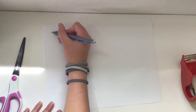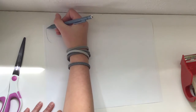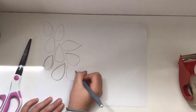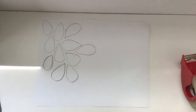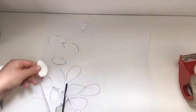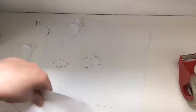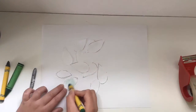The first step is to draw some leaves onto a piece of paper. The next step is to cut them out. When you're done cutting them out, you can color them in.